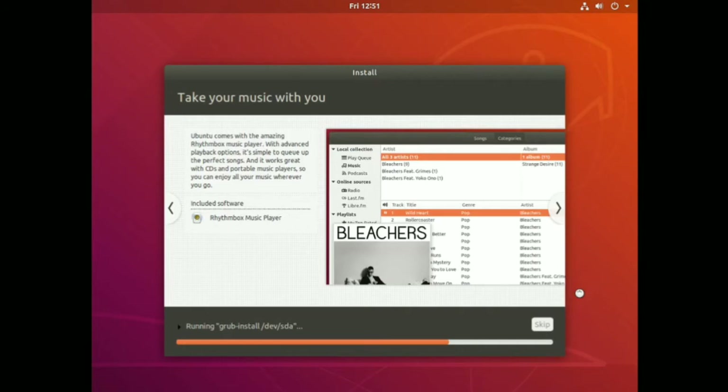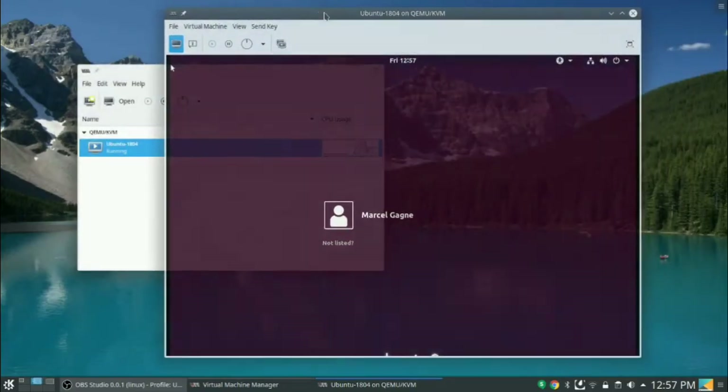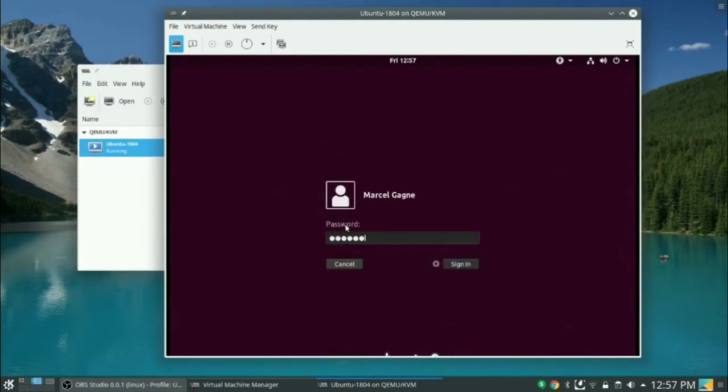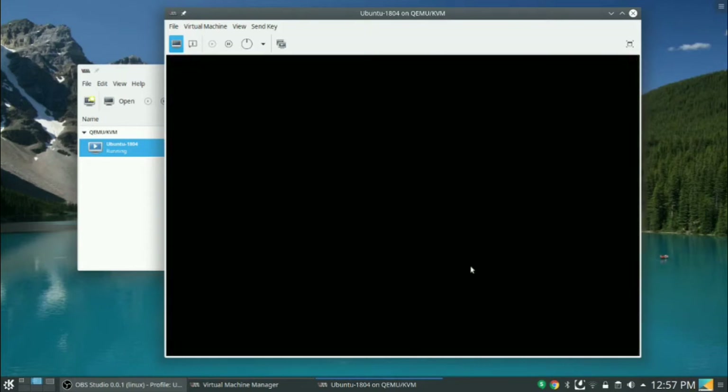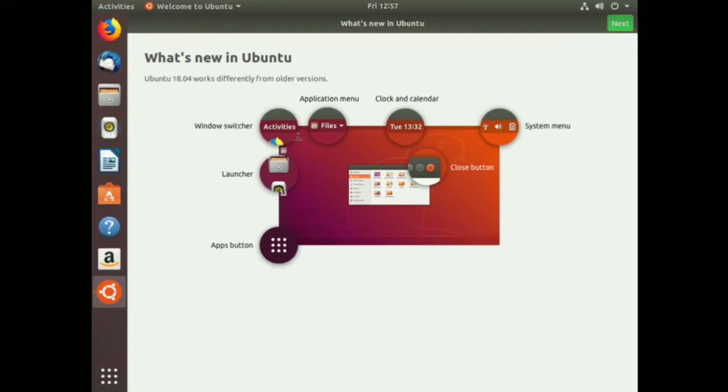We've gone through our install process and the virtual machine is now up and running - Ubuntu 18.04, all done. Logging in with our password. Switching to full screen view. The first thing we see is a 'What's New in Ubuntu 18.04' screen. One of the big things is that it's running GNOME as opposed to the old Unity launcher. We've got an Activities windows switcher, application menu along the top, clock and calendar, system menu, and an apps button in the bottom launcher.